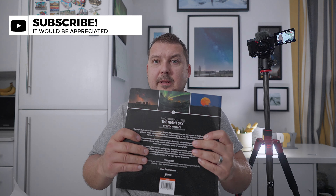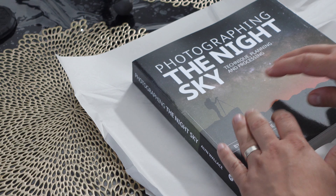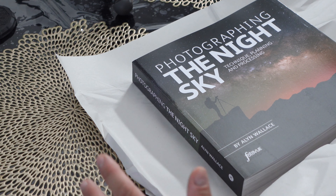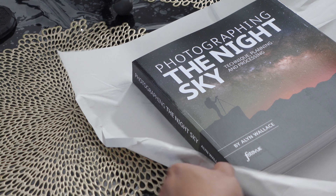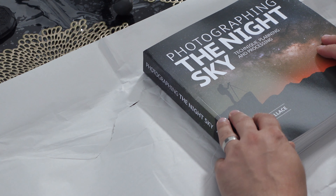I wasn't expecting something so thick. Some of you may have seen Alan's video where he goes through the book for the first time — I didn't watch that video purely because I wanted to see my own first impressions of it. So: Photography Night Sky — all about technique, planning and processing. Let's move this across so we get a nice view.